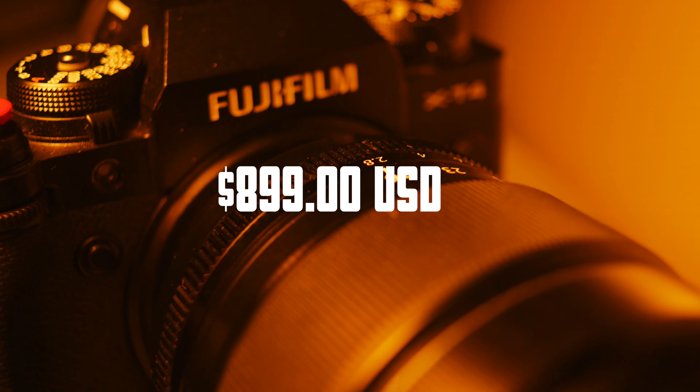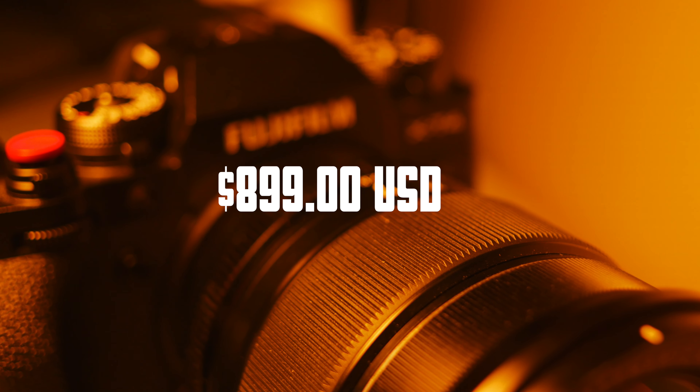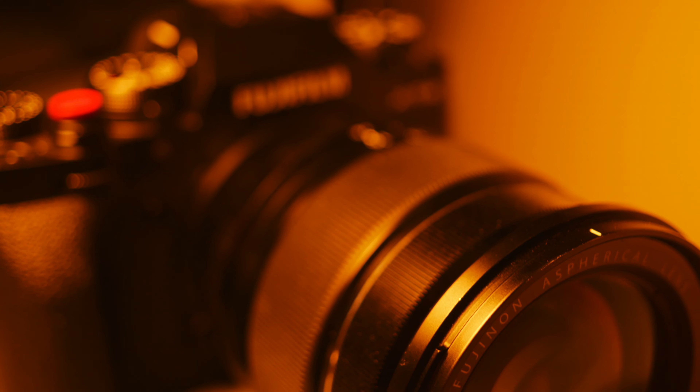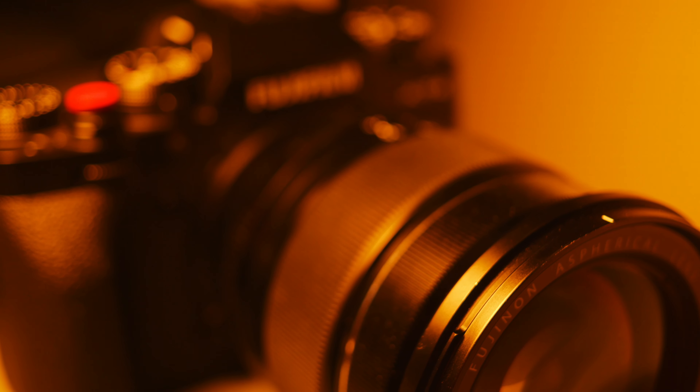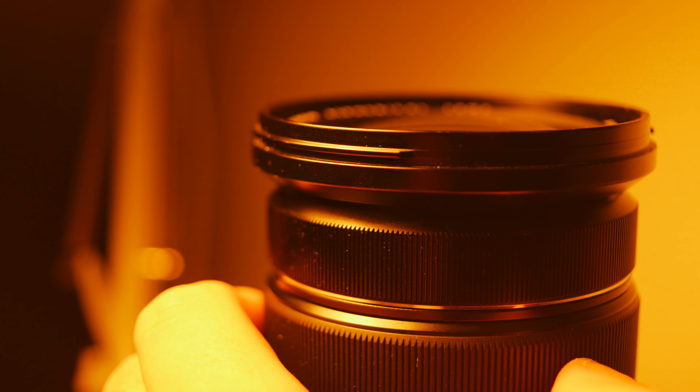The next con I want to mention is the price. It's definitely not astronomical, but it's not budget-friendly either. This lens retails for $899. If you have $899 to spend on lenses, this lens definitely could be the only one you need to buy. That's kind of why I'm not too pressed over the price tag.